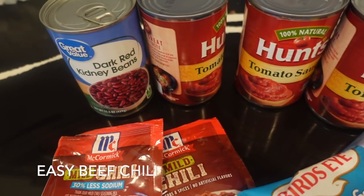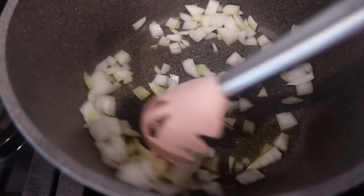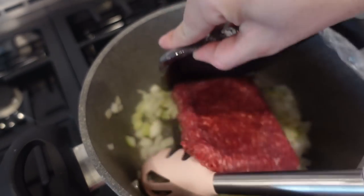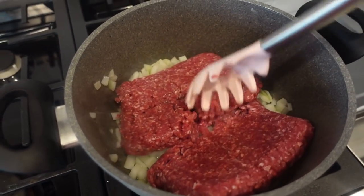Next up we have this chili, and oh my gosh, this chili is so delicious. We add crushed-up Cheez-Its at the end and it's so good. You can add crushed tomatoes or more beans if you want — totally up to you — but this is just how we like ours. It's so simple and perfect.